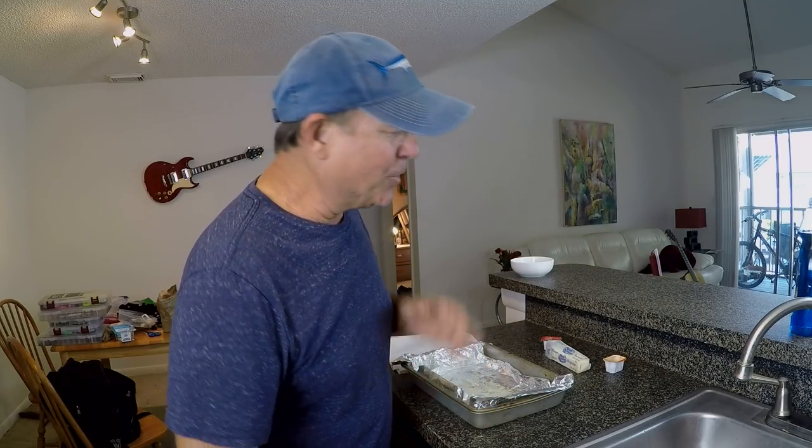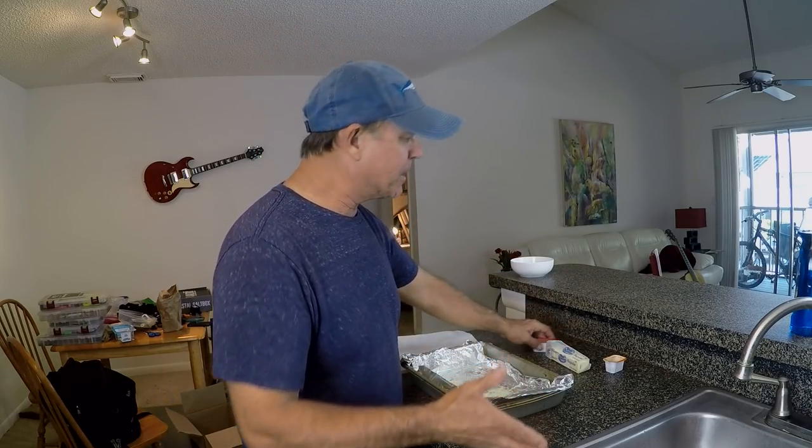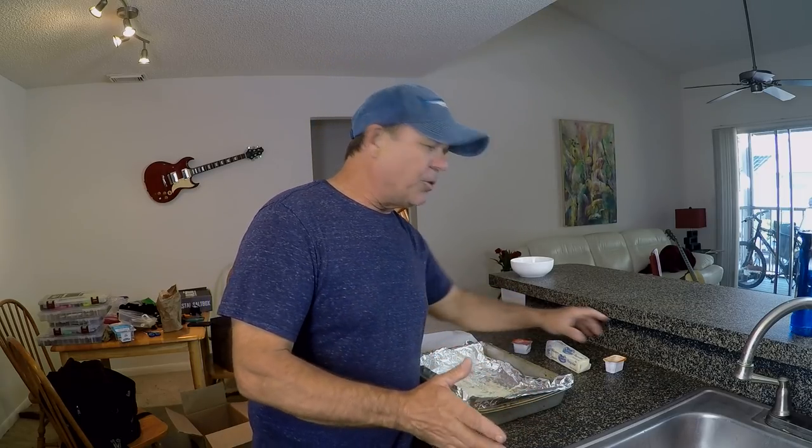But you guys, I'm around here today and I've got these sheepshead that I caught — I kept six of them several days ago. And I'm thinking, what can we try different? We're going to do it — baked buffalo style sheepshead today. Number one on YouTube, you guys.